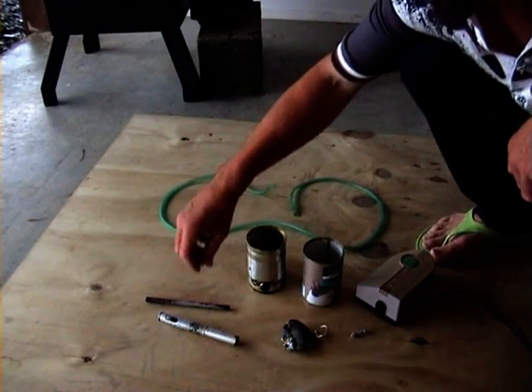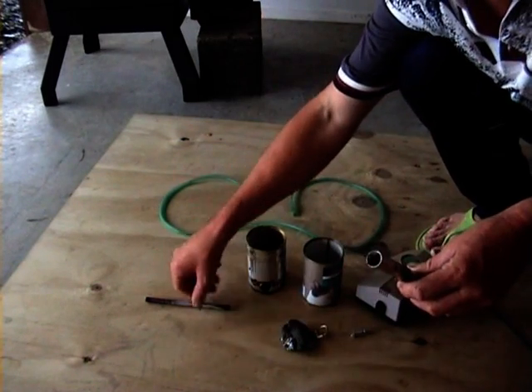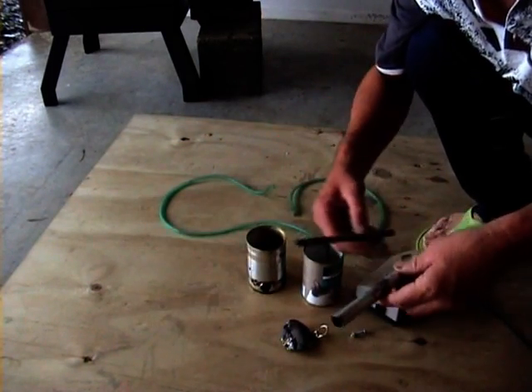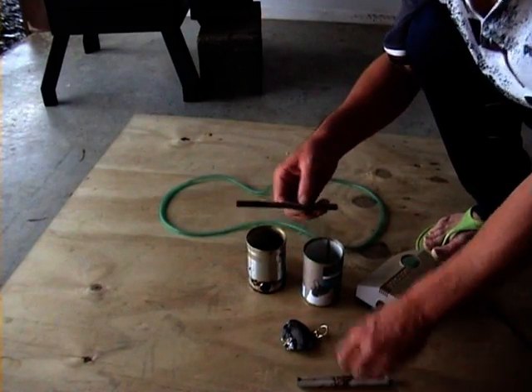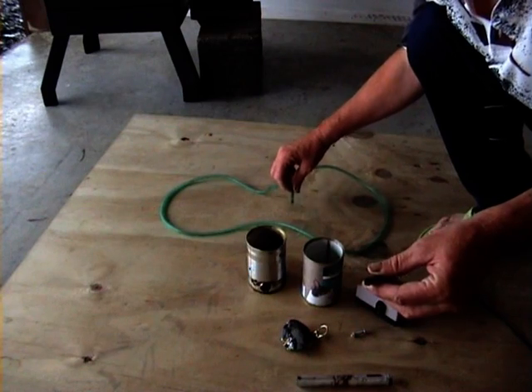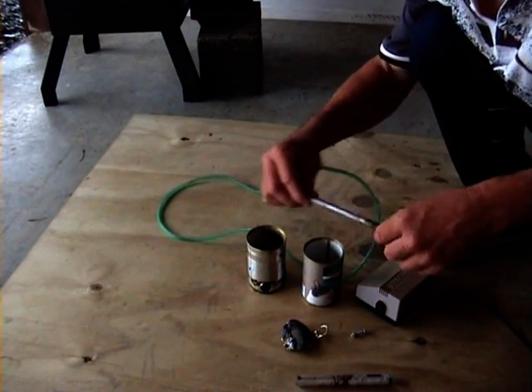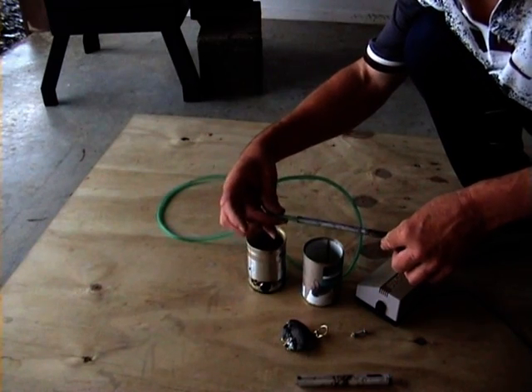We've got an outlet pipe in the other shed, probably about 10-12mm — half inch. And an inlet pipe. Here's an aquarium hose. The inlet pipe's diameter is similar to the exterior diameter of the aquarium hose, so that fits up there quite nicely.